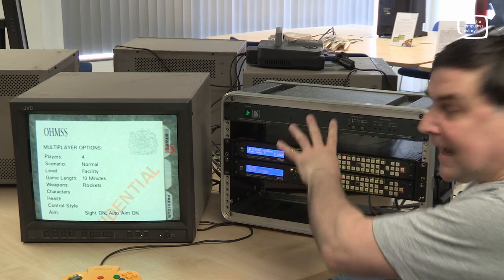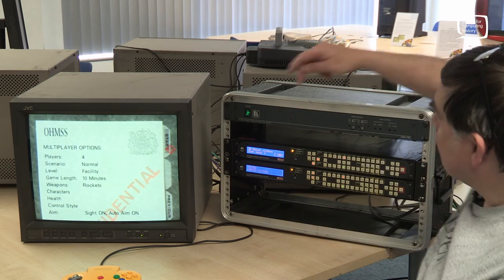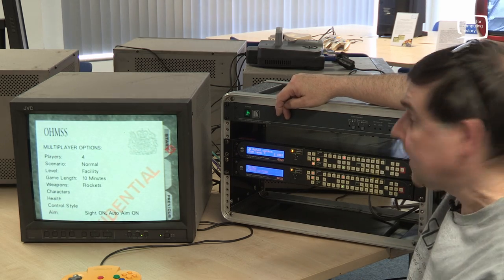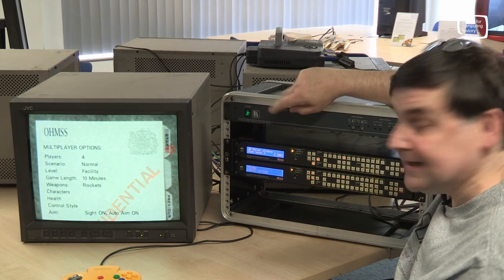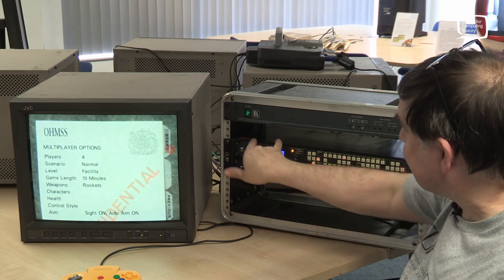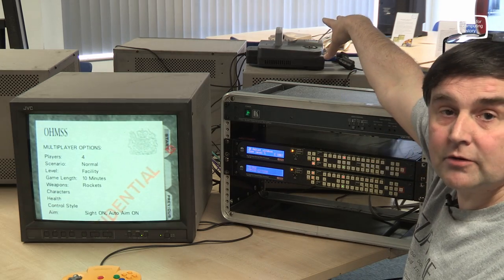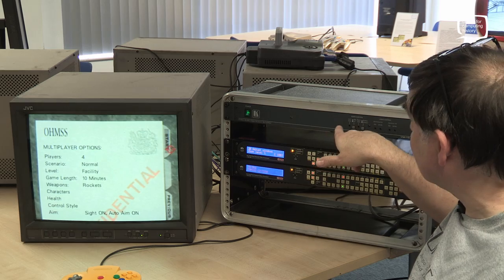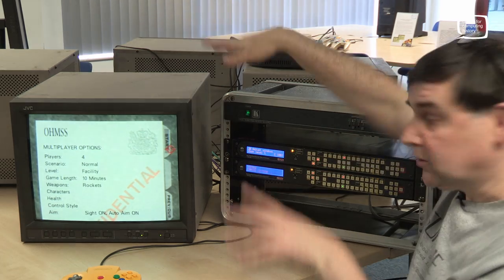I've moved the scaler setup to the table here so you can actually see it. This box here is a Kramer video and audio distribution unit. The signal comes from the N64 over there and into this, and then this gives four signals out — two into one scaler and two into the other. Those signals are all the same: the full-screen picture from the N64. Likewise, the audio comes into here as well and then splits out to the four screens directly.